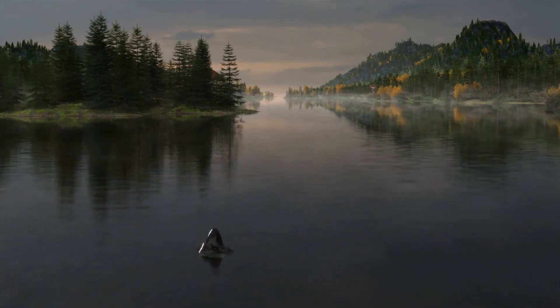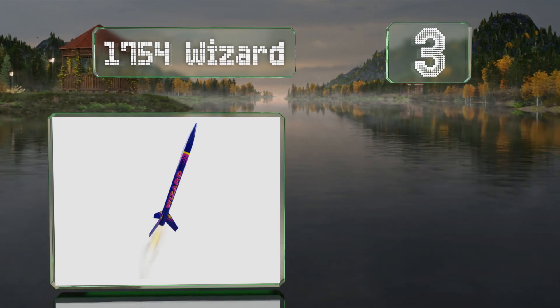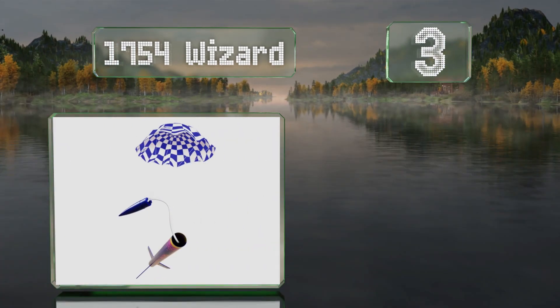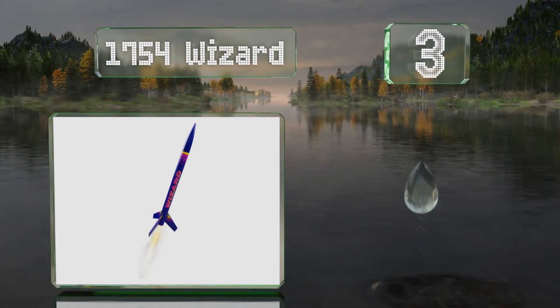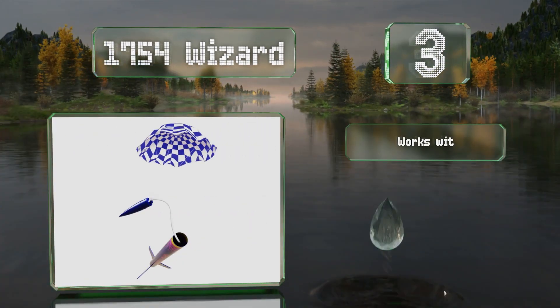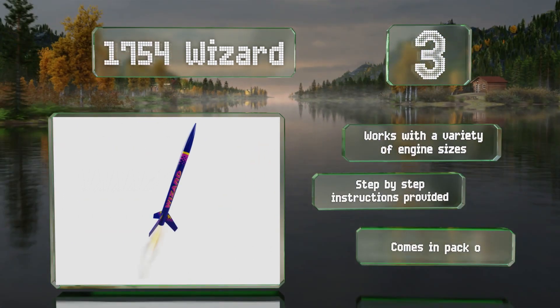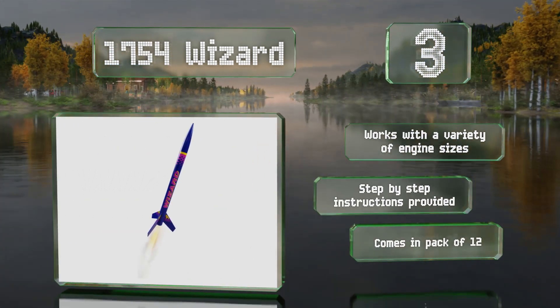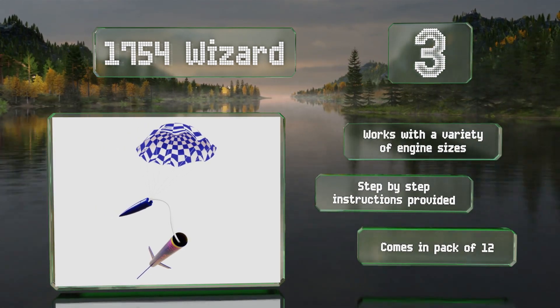Nearing the top of our list at number 3, perfect for youngsters with an intermediate skill level, the 1754 Wizard takes only about an hour to put together, yet it can go higher than 450 meters in the air. Kids can get creative by painting it whatever colors they choose. It works with a variety of engine sizes and comes with step-by-step instructions in a pack of 12.